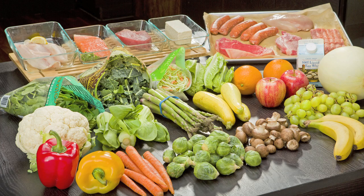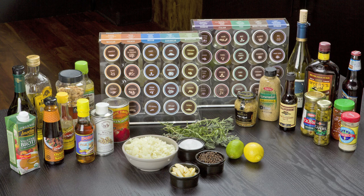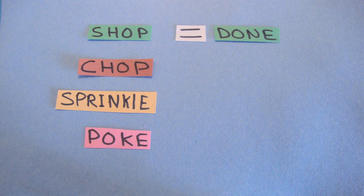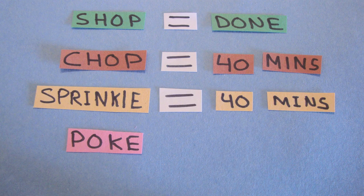This assumes you have all your whole fresh ingredients in and that you have your pantry stocked and ready to go. There are three moves: chop, sprinkle, and poke. We're going to use a kitchen timer for each of them. It's a lot like an AMRAP — you're going to do as many rounds as possible in the time allotted. You've got 40 minutes for each of those phases.